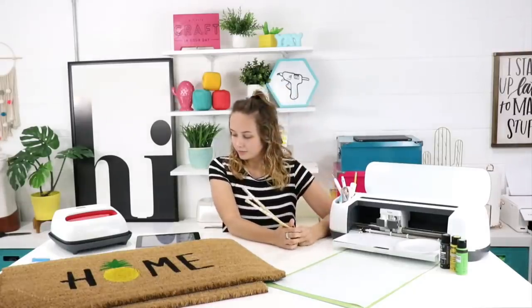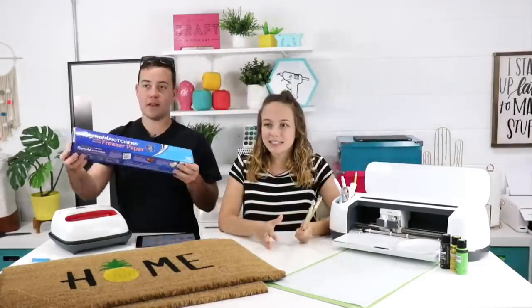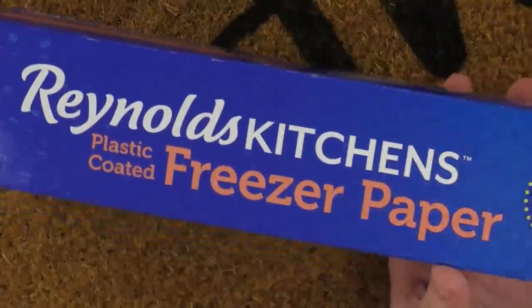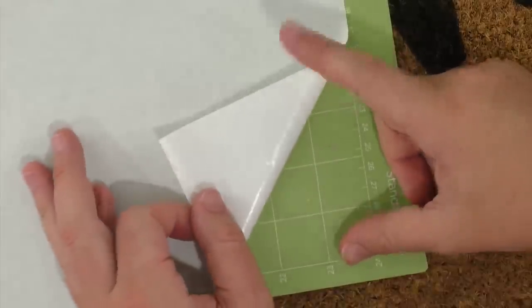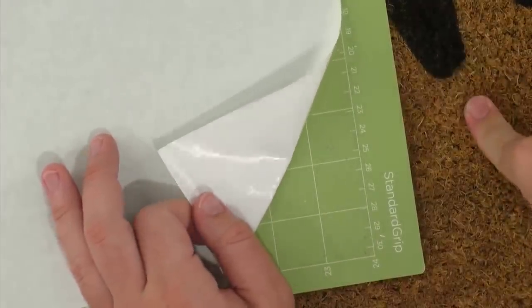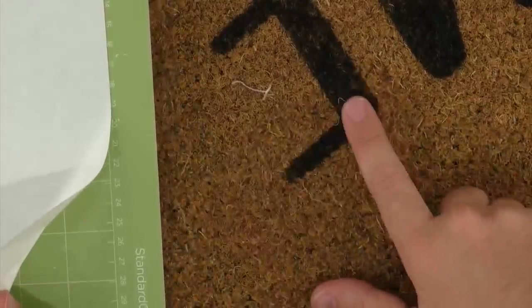A lot of people are not familiar with freezer paper. I've never actually used it for its intended purpose — I believe you wrap meat in freezer paper to prevent freezer burn. But they've caught on to what most people are actually using it for, and now on the box it says 'great for arts and crafts,' and on the other side it says 'and freezing meat.'